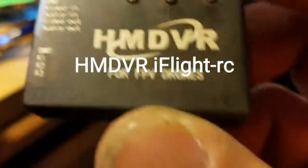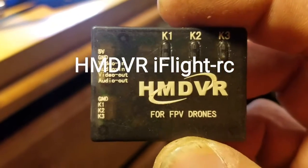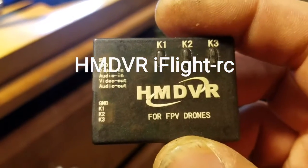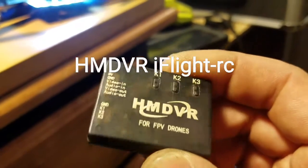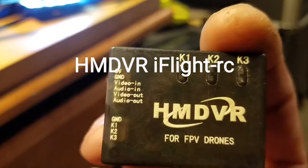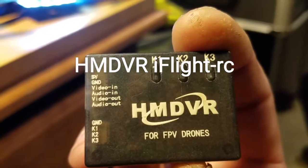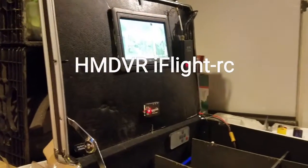That concludes the hooking up of the HM DVR from iFlight. Here it is again — from iFlight RC, you can find them online or on Amazon. Easy to find, easy to buy, ships in just a couple of days. Only 9 grams — you can hardwire it to your quad and lose the GoPro. Thanks for hanging out at the desk, thanks for the build, and happy flying!